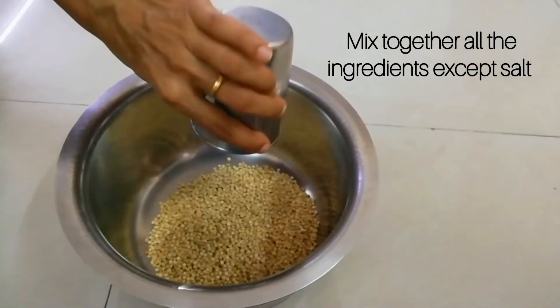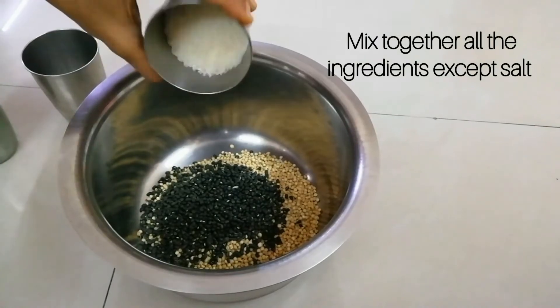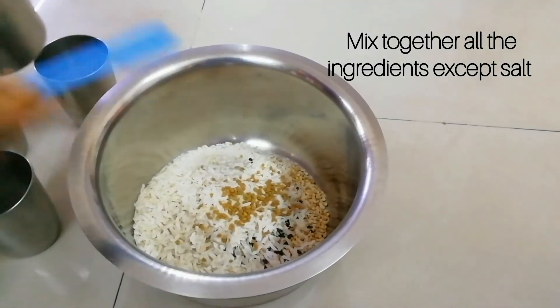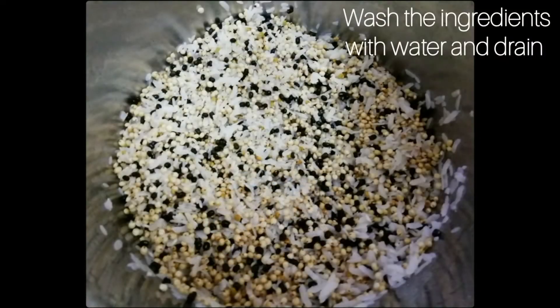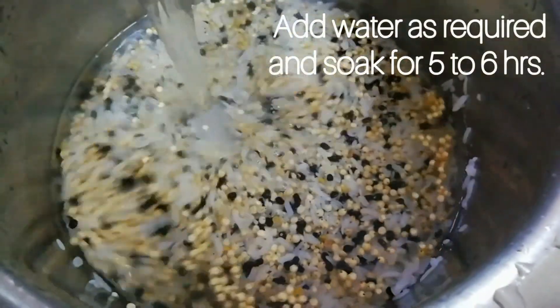Add all the ingredients except salt. Instead of black grams, you can also add uranthal. Wash with water 1 or 2 times, then add water and soak for 5 to 6 hours.